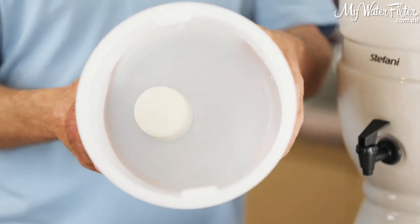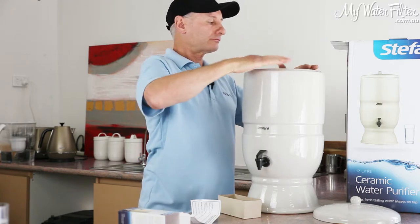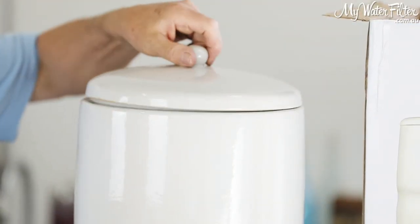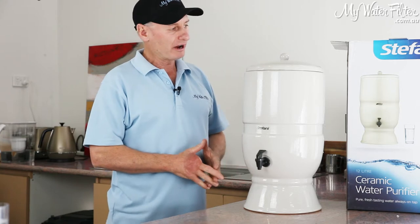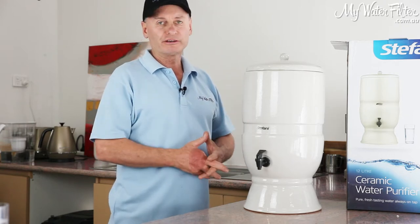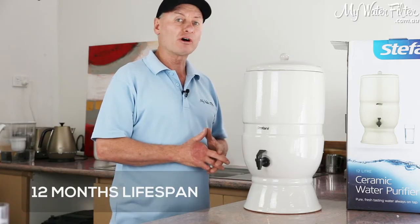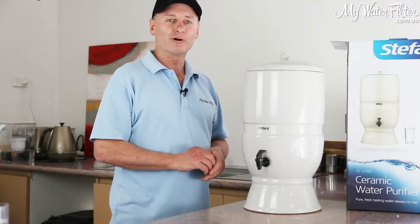So it's a good sized top tank for the size of the system, and that's basically just going to sit in the top here. Then we get our lid and sit it on the top — quite a nice looking unit. Fresh from Stefani, it does make great tasting water. Stefani is an Australian company supplying water filters all over the country. These cartridges do have really good test results, and it will make beautiful tasting water. The cartridge is about a 12 month lifespan depending on water quality. Have a look at the information we've got on the page, and if we can help in any way, feel free to give us a call. Thanks very much.